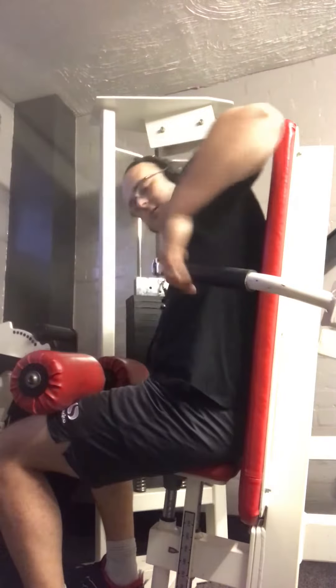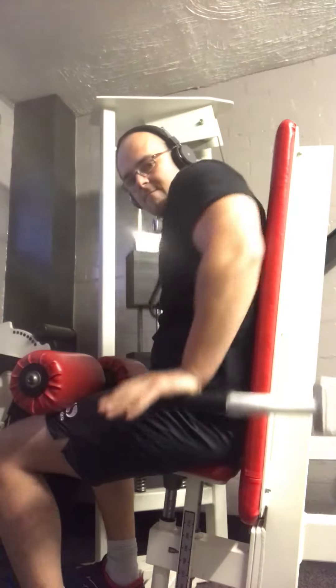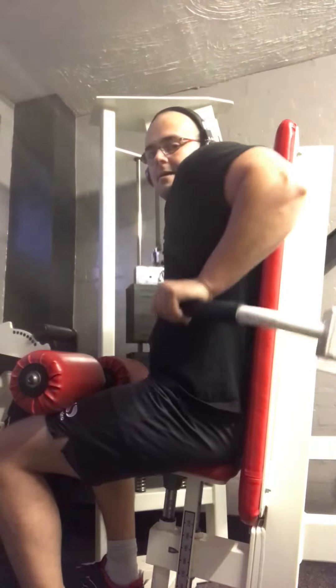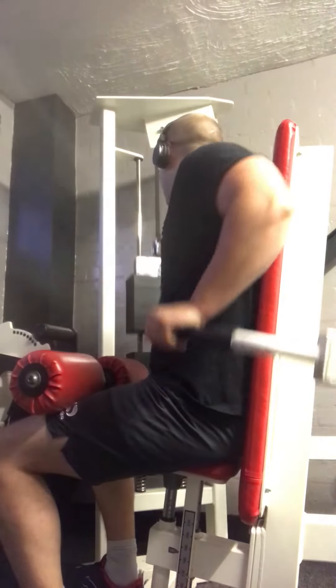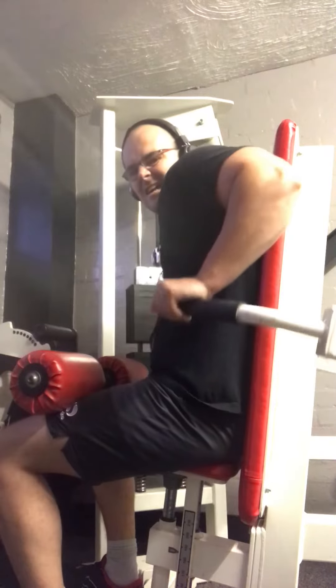Here we go. 1, 2, 5, 6, 7, 8, 9, 10, 11, 12, 13, 14, 15, 16, 17, 18, 19, 20.